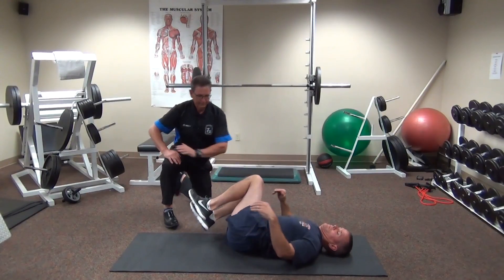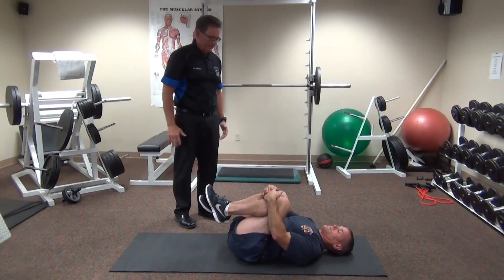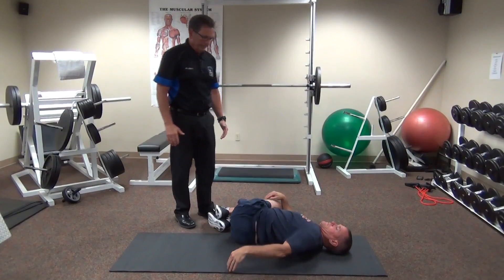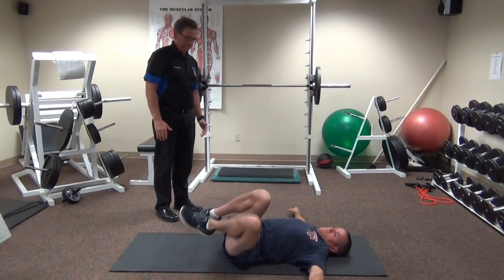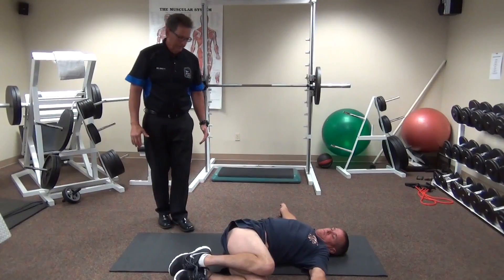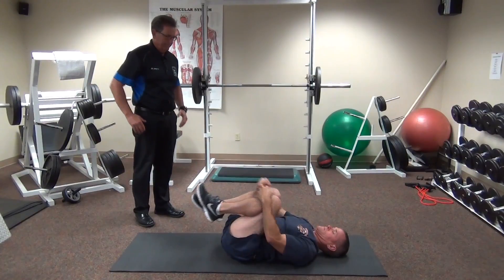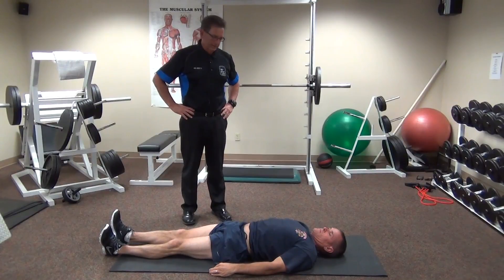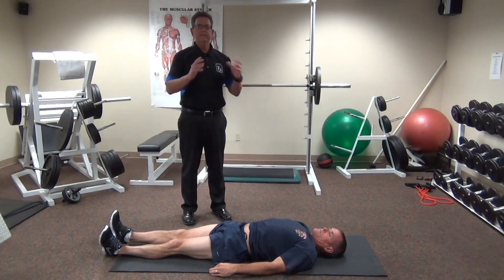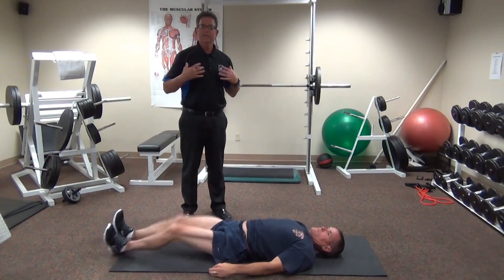Let's roll to the back and rock side to side nice and gently. That little T-drill right there covers a lot of the hip, trunk, chest, and neck.